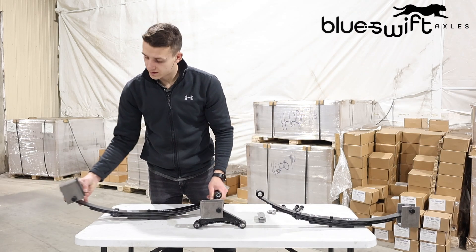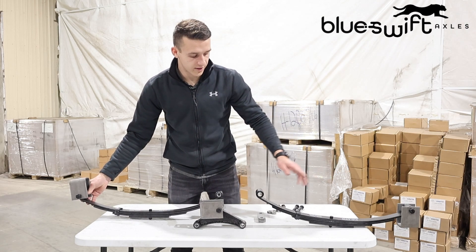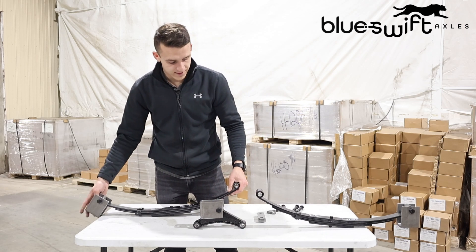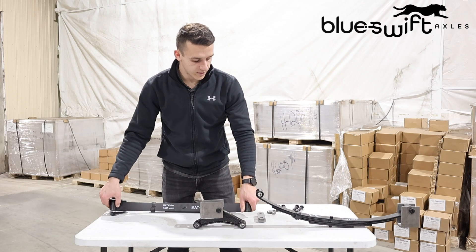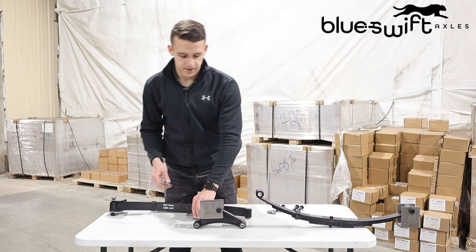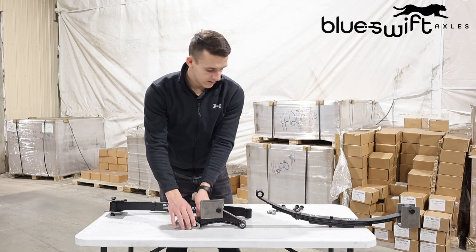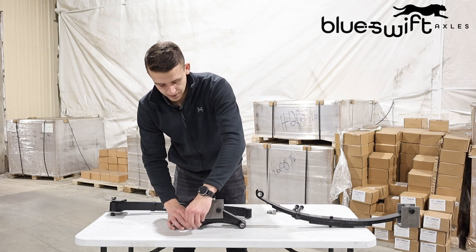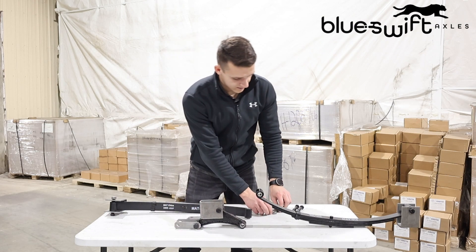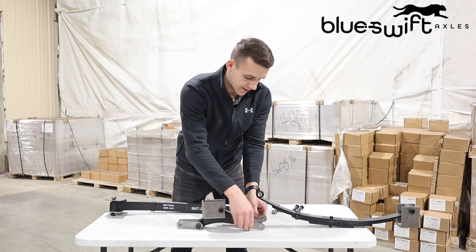Now that you have your hangers attached to the leaf springs on your trailer, these leaf springs will obviously be resting down. Your next step will be to bolt the shackles to your equalizer first — one on the front, one on the rear of that equalizer. Slide the bolt through and clip the nut on the back there. Do the same thing on the other side.